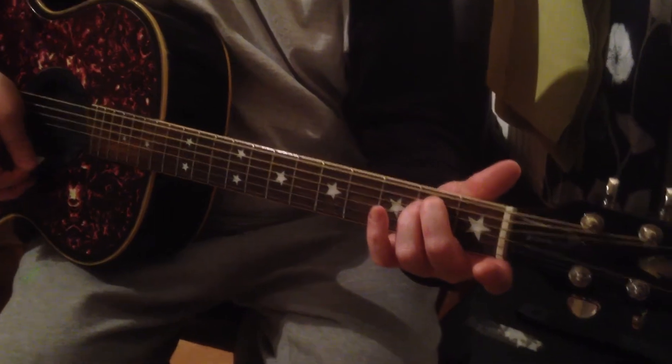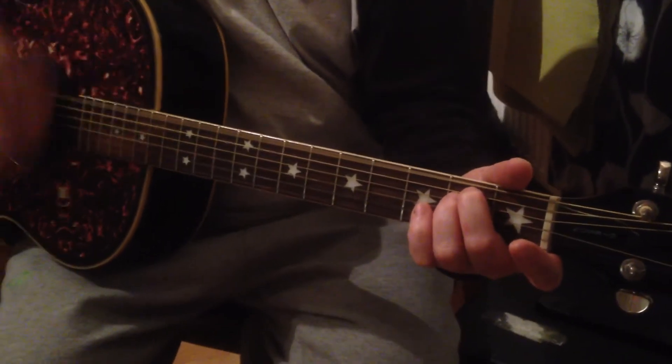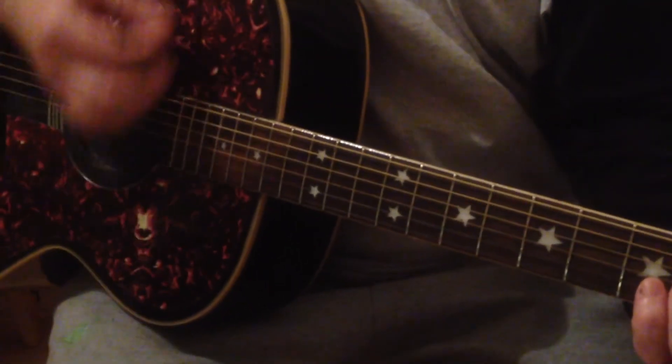What I'm doing at the beginning is down, up, percussive strike. Then the repeats are up, down, up, up, down, up — in terms of the right hand, not the left hand yet.